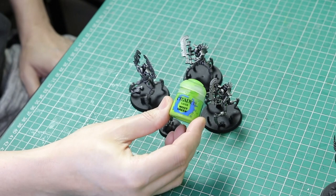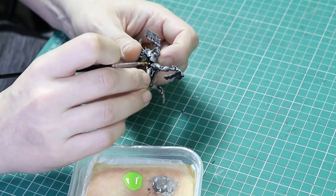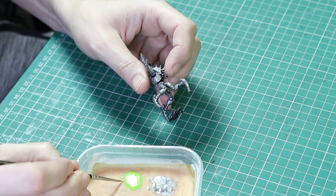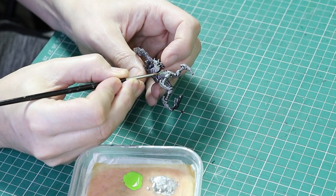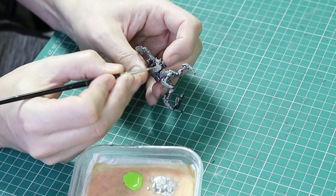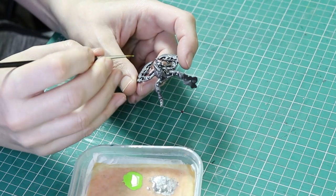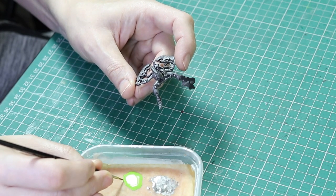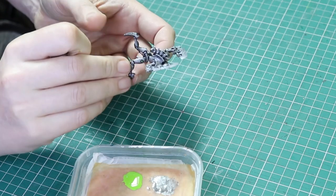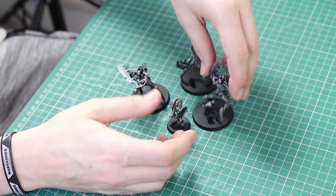The next stage is Moot Green. We're going to do a second layer with this colour all over the green we've already painted, but we're going to leave some of the Warpstone Green exposed on the outer edges of the orbs. I'm also going to dot all of the eyes with this colour using a triple zero brush, turning the model upside down in many cases to get the brush into the eye socket more easily. And that's the green done — it's popping quite nicely.